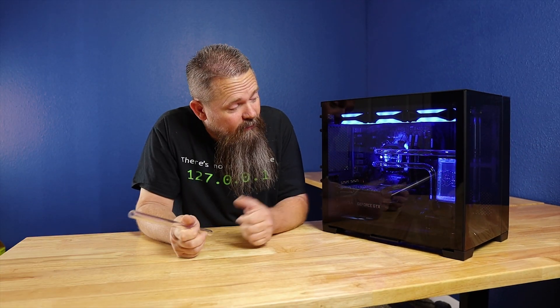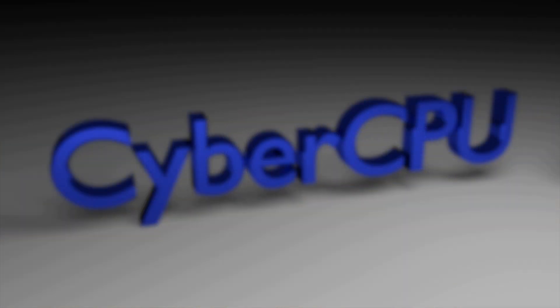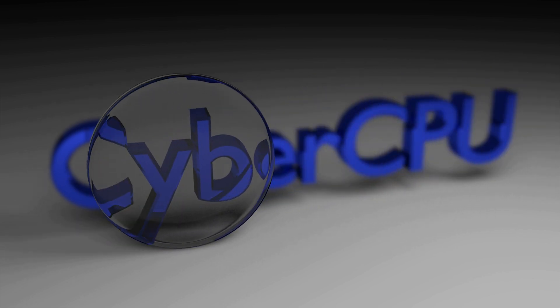Today we're going to finish up the e-waste gaming PC with some hard tubing. This thing looks great.